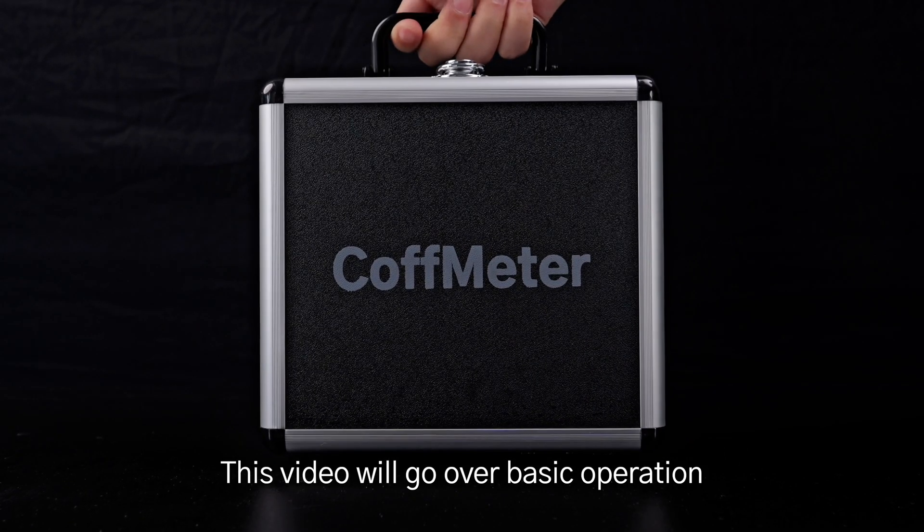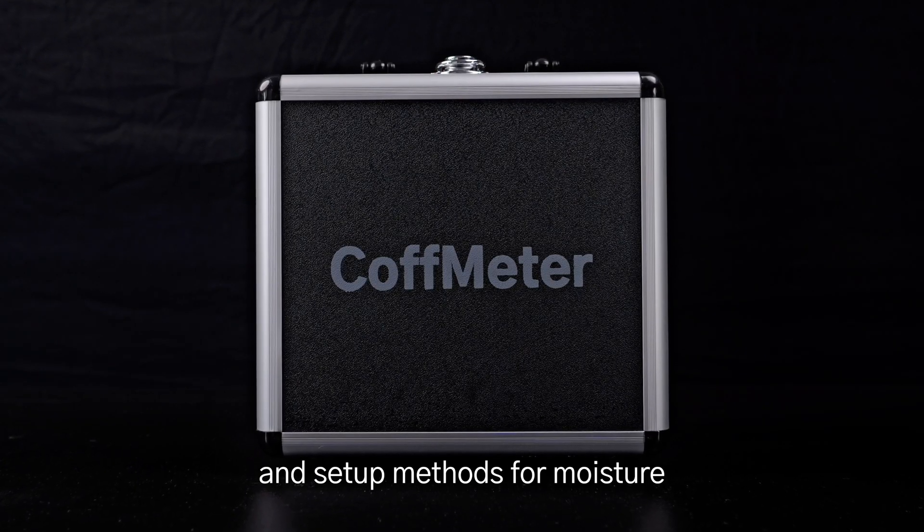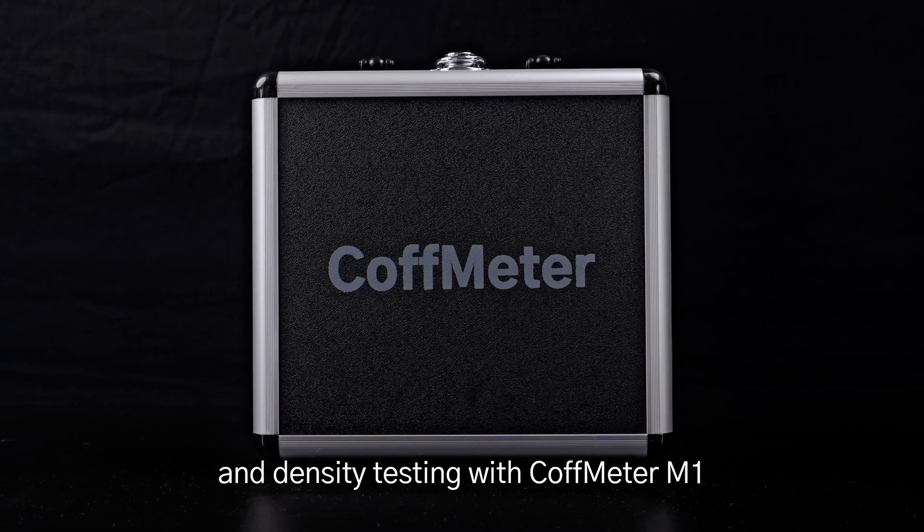This video will go over basic operation and setup methods for moisture and density testing with the CoughMeter M1.